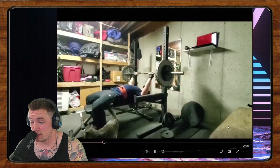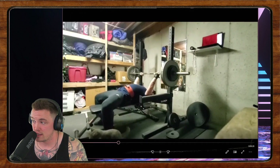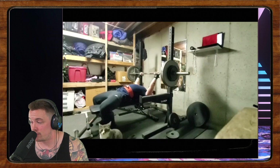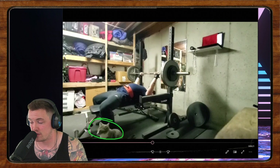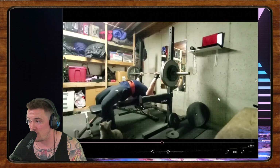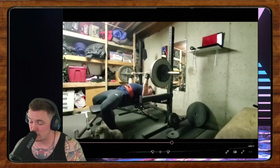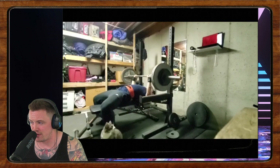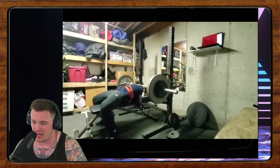Our next submission is Connor's bench press. Connor has been lifting for about a year. He says he's got a football background, wants to give a shout-out to his cat, and he's having trouble progressing with some lockout issues. This set was 225 for five, around an RPE 7.5.